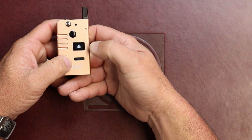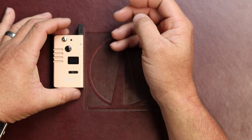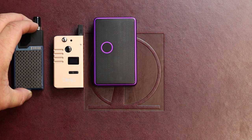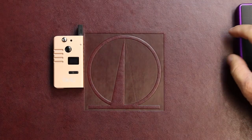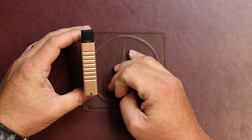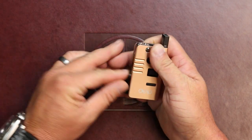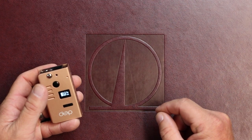It is a tiny little device — to give you an idea of the size, this is next to a Billet Box, and then this is next to an Orion. It is pretty small. The pod system is draw activated, so you just have to pull to activate it, and the cartridge uses the fire button.